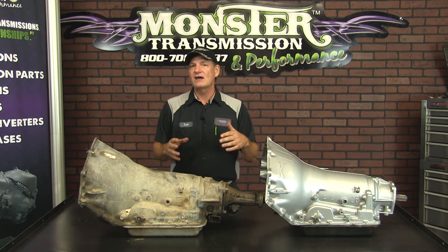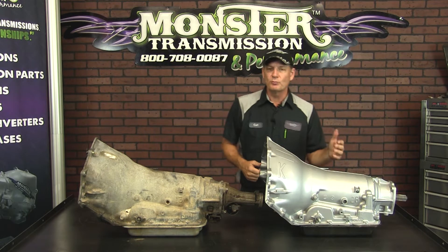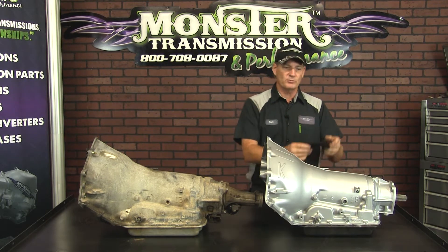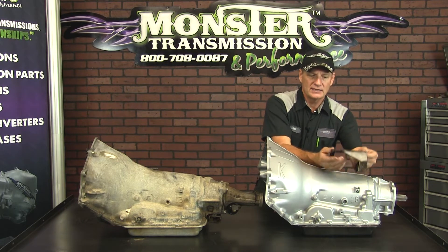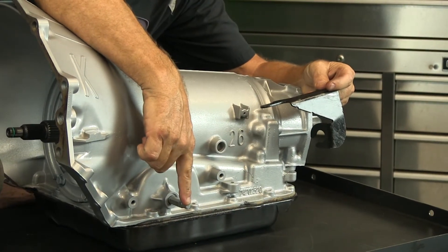Then 1995 and newer units, they went with a shift cable. A cable would come down from the shift column and then there was a support bracket mounted on the transmission. This is the support bracket, and the cable will come through the bracket and come to the shifter itself.